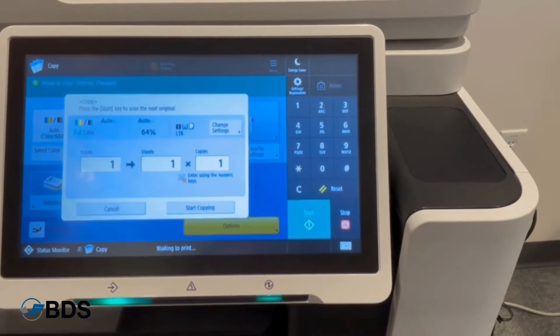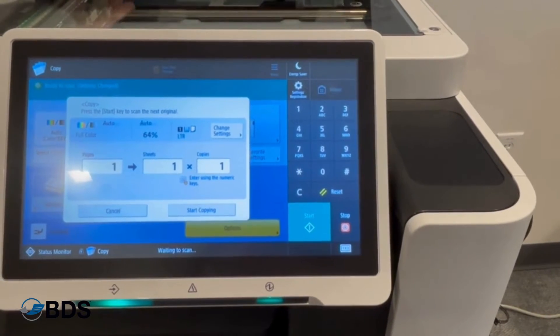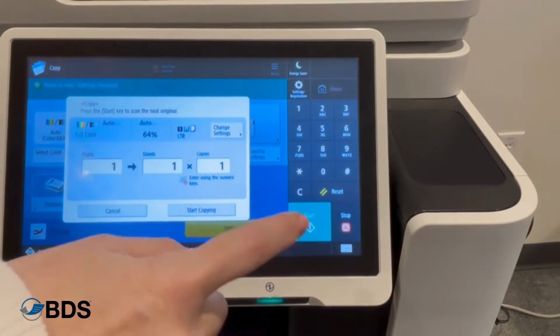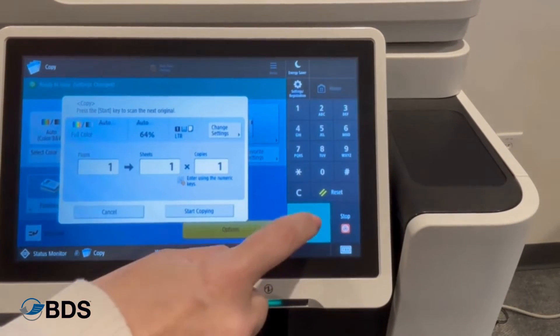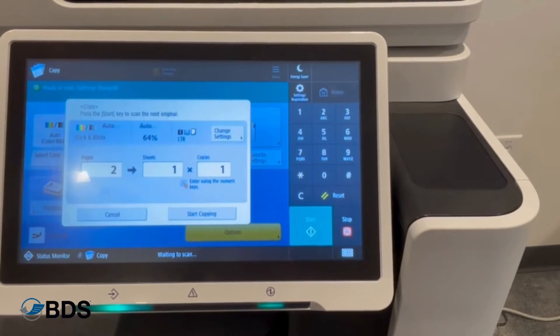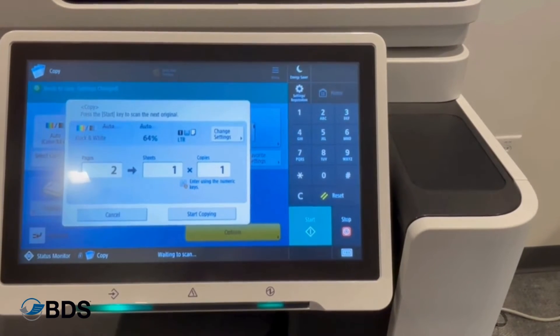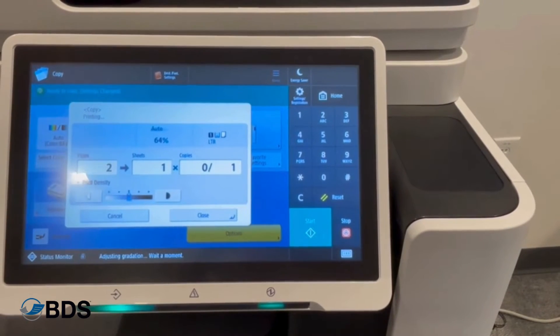You'll see it's scanned one page. I want to flip this over. You'll see there are two options for starting — we're not ready to start copying yet. We're going to hit the green start button, which will generate a second scan. Once all scans are done, I will hit start copying and that will generate the piece of paper.